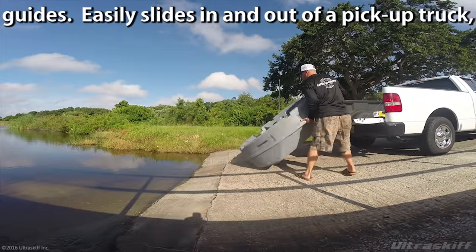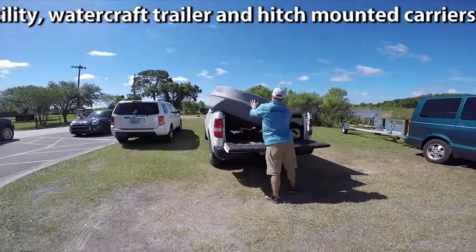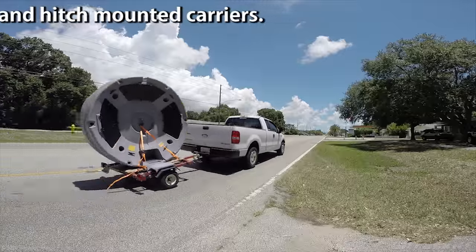It easily slides in and out of a pickup truck, small utility or watercraft trailer, as well as many hitch-mounted carriers.